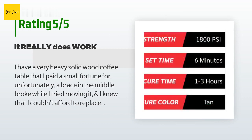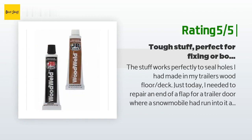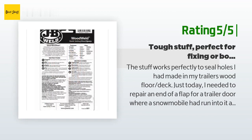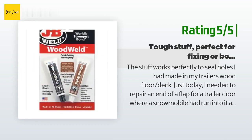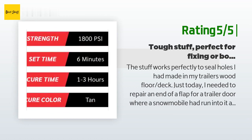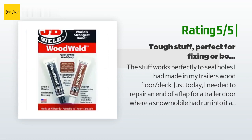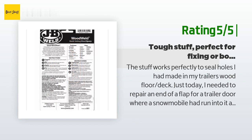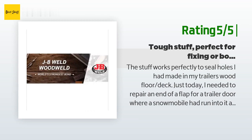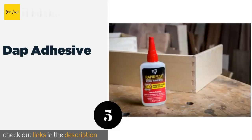Another happy customer said: "The stuff works perfectly to seal holes I had made in my trailer's wood floor deck. I needed to repair the end of a flap for a trailer door where a snowmobile had run into it and blown the composite piece out. I placed two pieces of wood on the blown-out part and sandwiched it with a big C-clamp. Once I confirmed the piece would compress back to its original shape, I removed the clamp and pressed the JB Wood Weld into the voids, then clamped it again. In 30 minutes the stuff was rock hard and the flap was back the way it was."